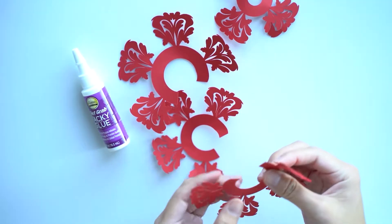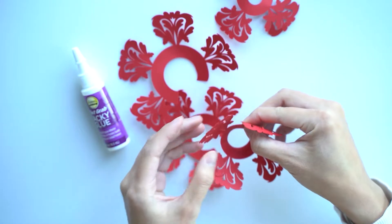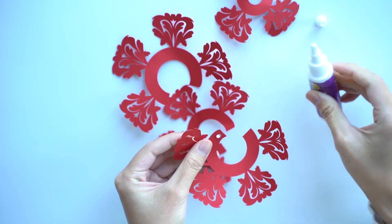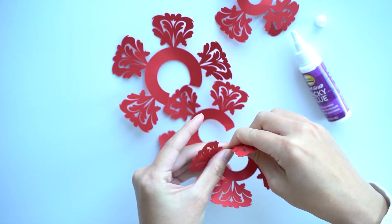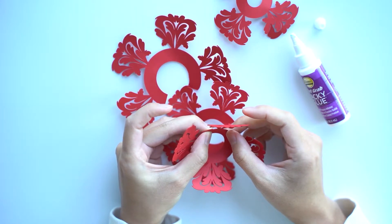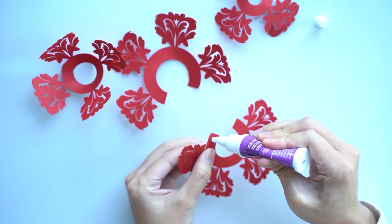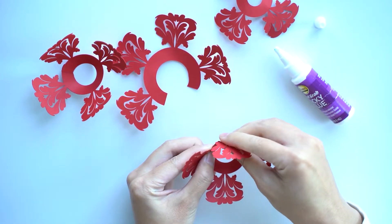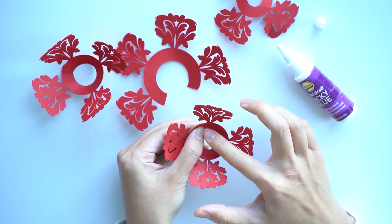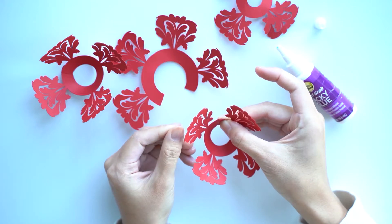First, we're just going to glue each layer together. As you can see here, I have an extra little tab in each of these templates. We just want to glue it so that it's roughly in a circle. With a lot of these, the thing with tacky glue is once it dries, it holds really well. But in the meantime, sometimes you have to sort of hold it and pinch it for a few seconds before it does that initial stick. You want to glue it so that they're evenly spaced apart, and I've allowed for enough extra tab there to do so.